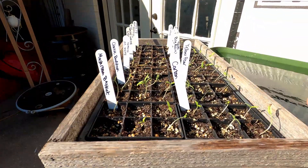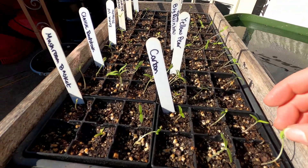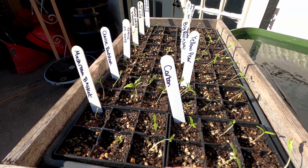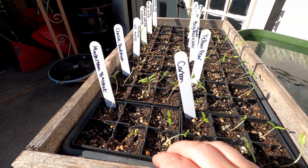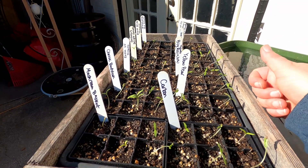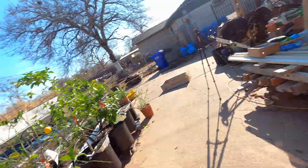We did a bunch of tomatoes a couple of weeks ago and the tomatoes have come up. I brought them outside to get a little bit of sunshine. I'll bring them back inside this evening and I'll try to bring them out every day that it's warm and sunny. They're looking good — they'll get stronger as they get more wind and more sunshine.